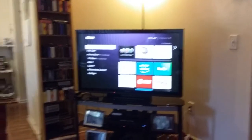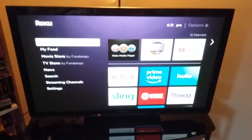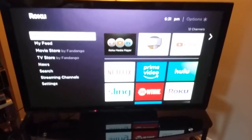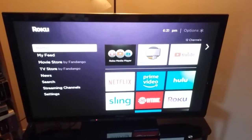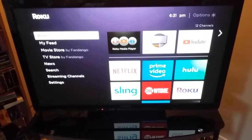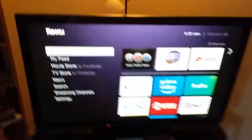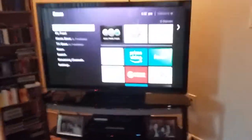Hello everyone, I just got this Roku Express from Amazon for about $30, and this is my Panasonic Viera 42-inch plasma TV bought in 2013, about five years ago. The Roku device is right here, and if you plug it in — this is not a 4K TV — and you plug it in directly from the Roku with the HDMI cable directly to the back of the TV...